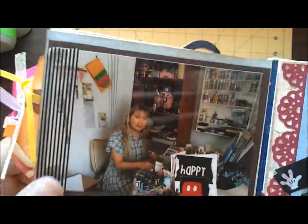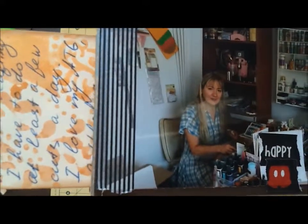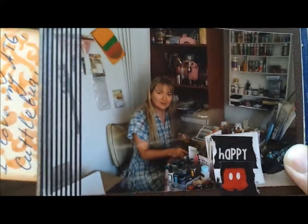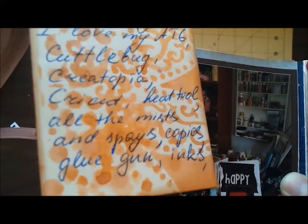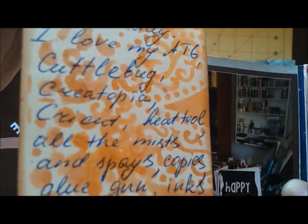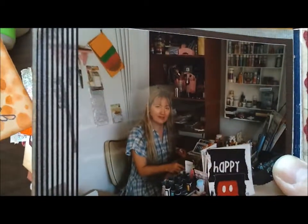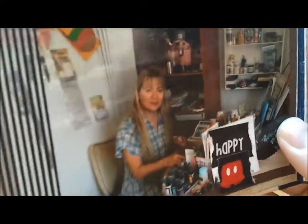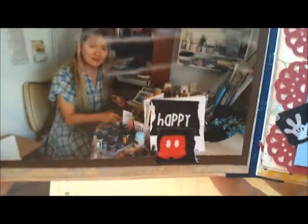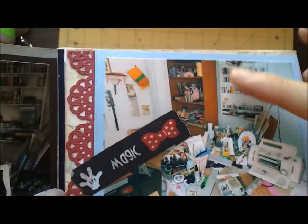The next page shows me crafting, which is the main part of my life. It says I cannot live without crafting — I have to do at least some every day. I'm giving a list of supplies and tools I really love, like ATG, Xyron, and lots of that, what I actually have around. I put my picture in there with me crafting. It says 'Happy' with washi tape. Here's another flap — here's my craft room. When you open the flap you see another hobby is reading, and there's a little book in here.